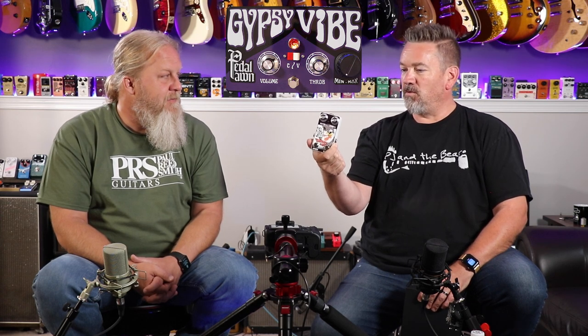Before we get to the star of the show, we've done one other pedal from them — we did the Chicken Quiff, one of their tremolo pedals, because we did a tremolo series. We liked that pedal, and they were really gracious in helping us get it from across the pond. But the second request, we went big — literally big. We went for the Gypsy Vibe.